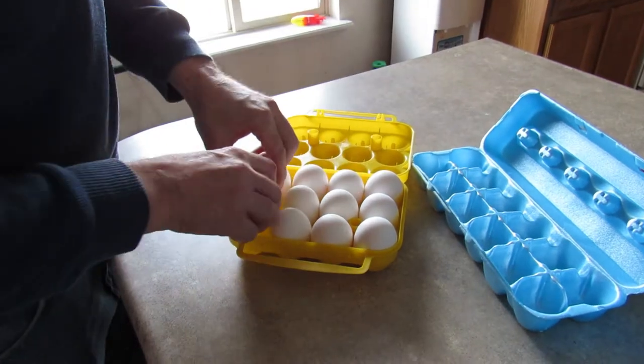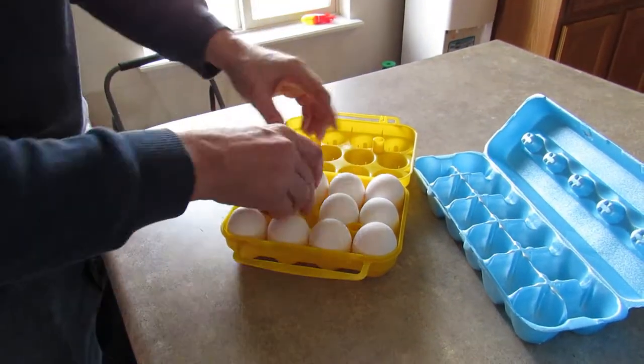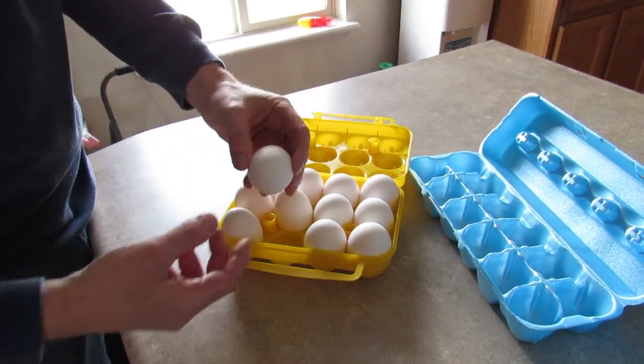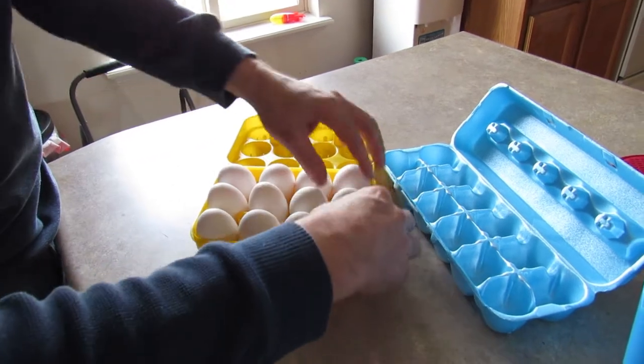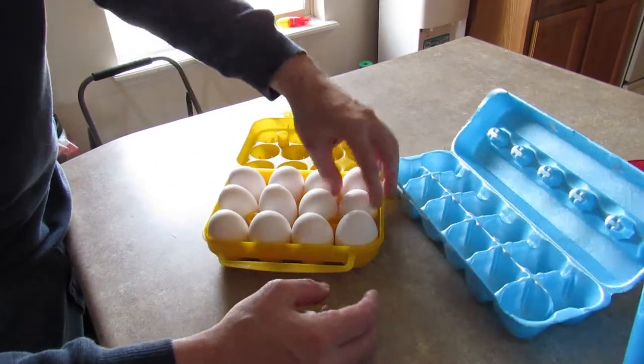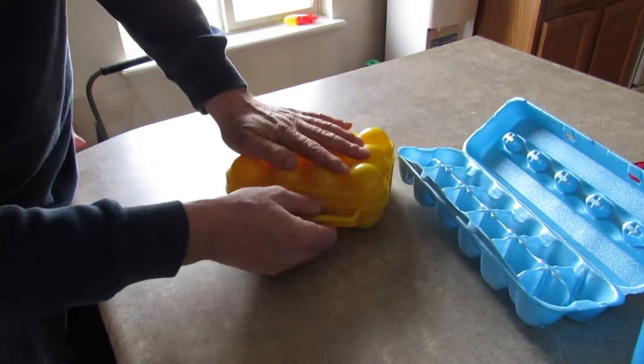Don't these look yummy? Maybe I should point the pointy ends up — I don't know if there's a right way or wrong way to put these in, but we'll do what we think is best.